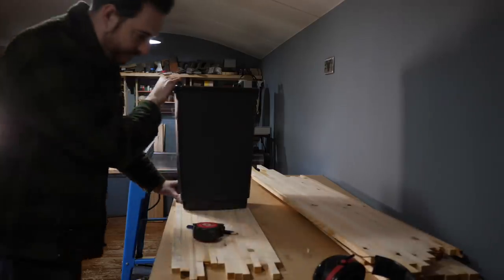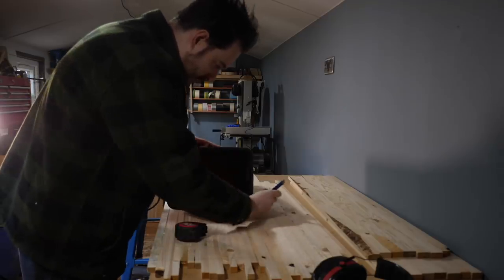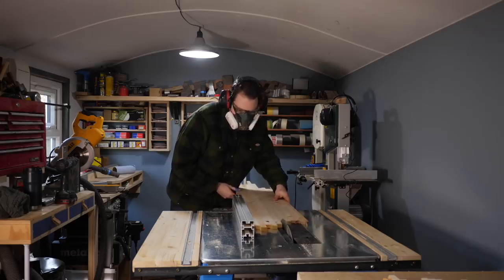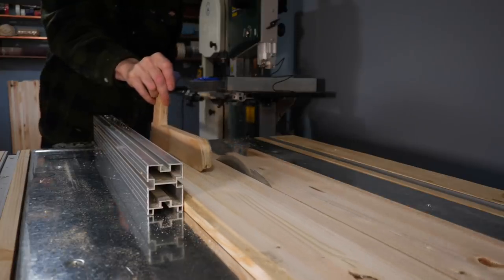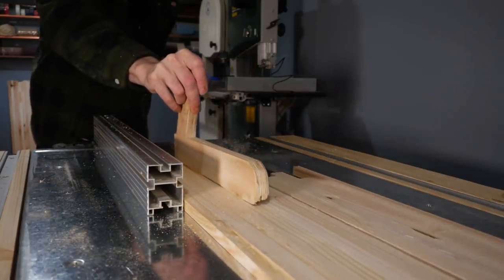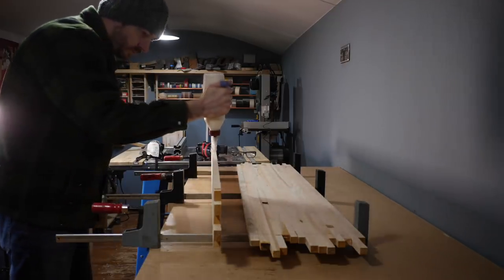All these panels are around the 25cm mark because that's the maximum capacity of my planer thicknesser, but unfortunately the bin is a bit wider than that. So I ripped one of the boards in half and glued it to a couple of the full width ones, then I have a couple of panels wide enough to be the front and the back of my bin enclosure.